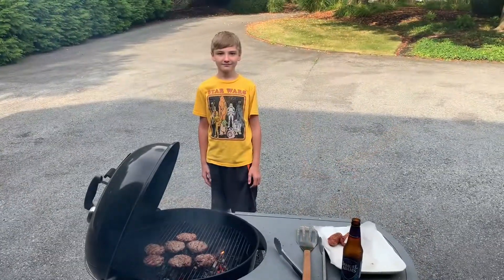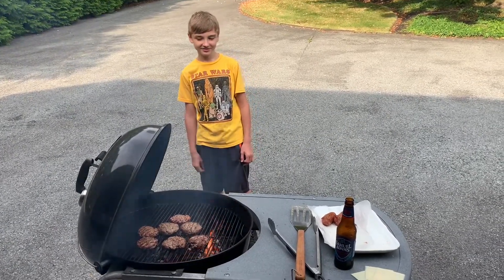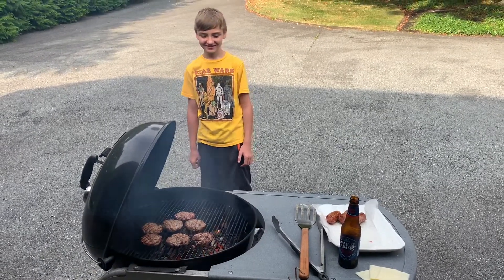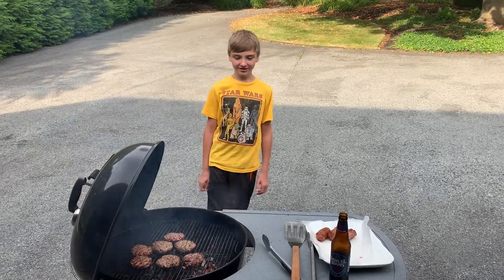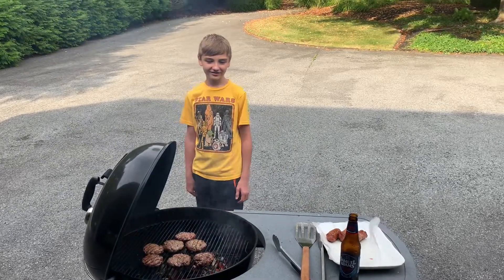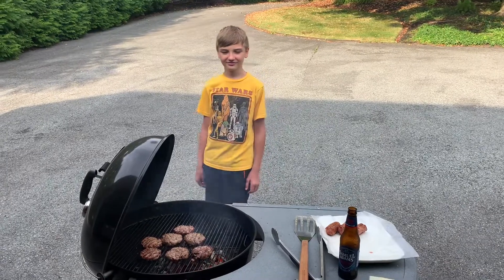Hey Mark, how you doing? Good. What do you think about these burgers? Good. What do they look like? Brown — not too brown, right? No. Good. Do you think they're going to taste just like they look? Yeah. You having fun today? Yeah. You having fun this summer? Yeah. You went to camp and you had fun? Yeah. What more can you ask?